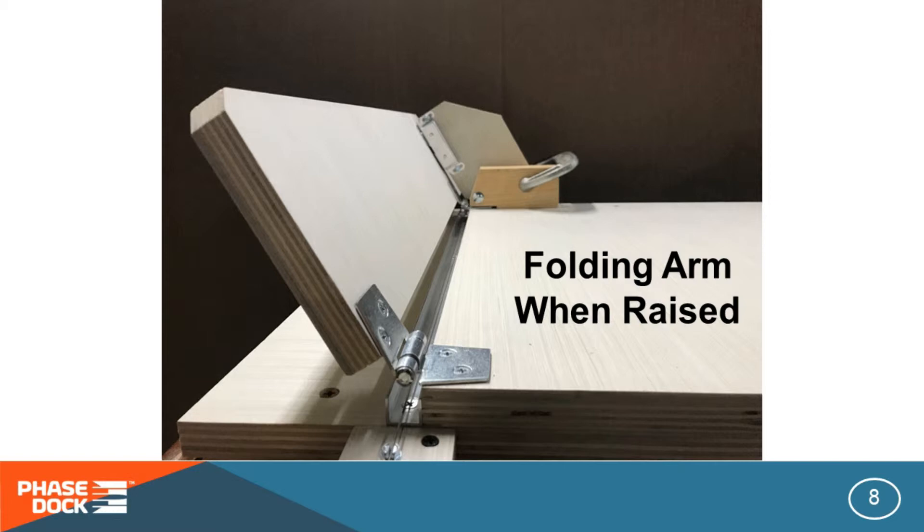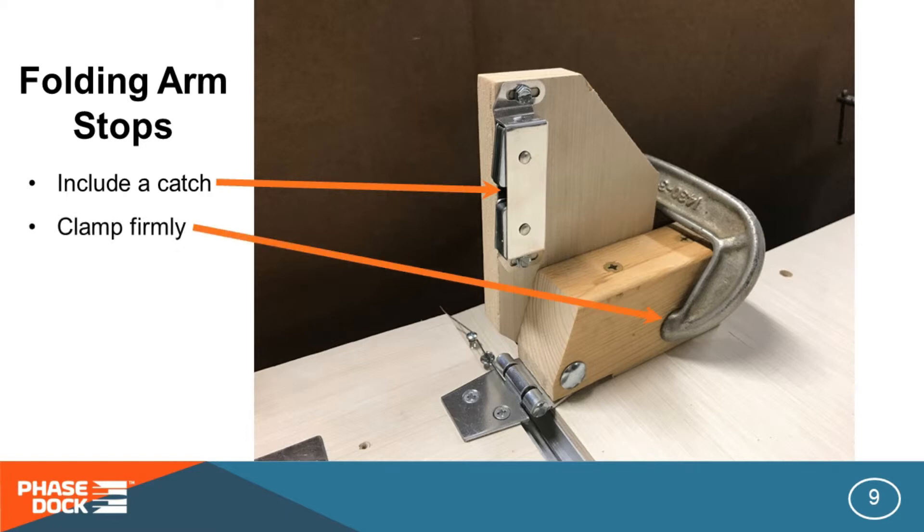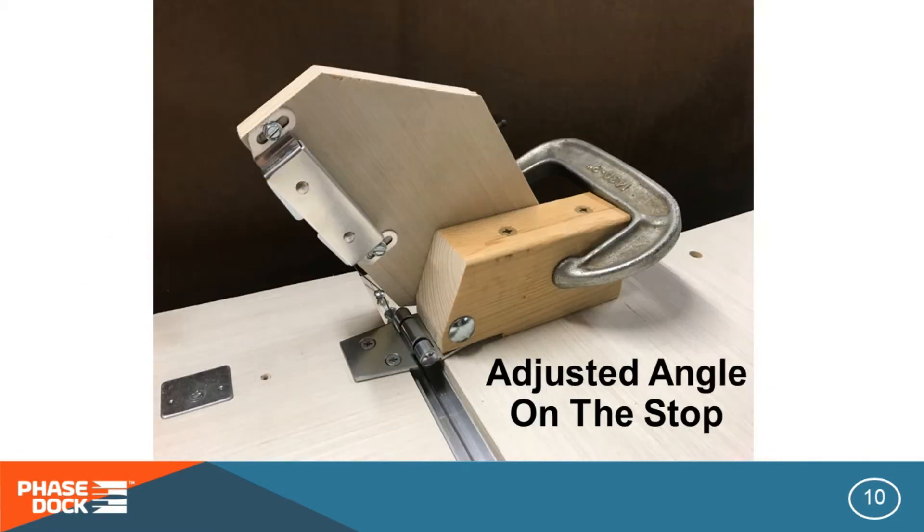Notice the stop in the background, which you can see more clearly here. The stop is what gives you the correct angle on your bend time after time, and some of the most important parts on it are the catch — which you want to include so you don't have to hold the arm up yourself while the workpiece cools. You want to be able to clamp it firmly at whatever angle you set, because it is adjustable. This is a 90, and here you see it set at the 45-degree angle.